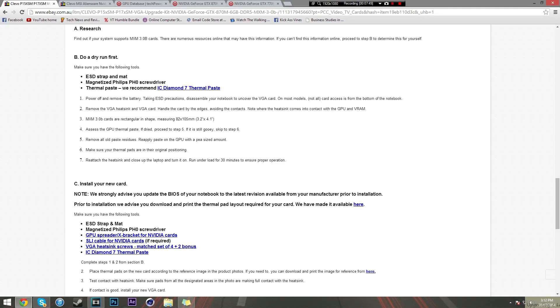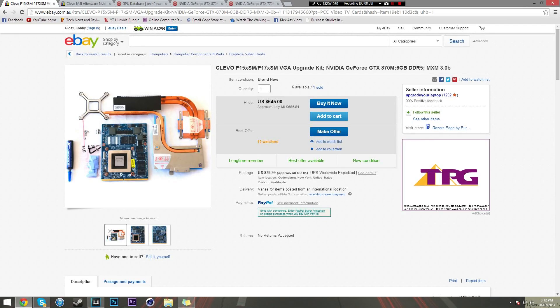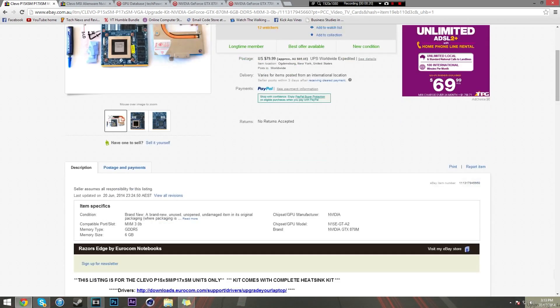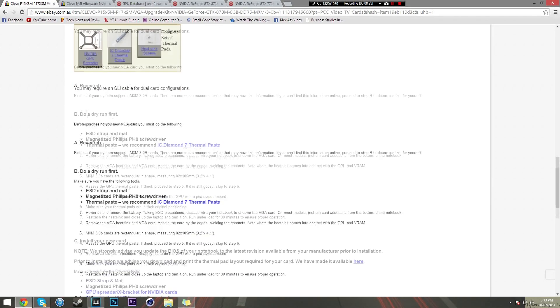Once you're doing the actual upgrade process, there are a few things you need to know. You need an electrostatic wristband - they cost about two dollars, just buy one so static electricity doesn't damage your components. You'll need thermal paste to put on the GPU to keep it cool. Make sure you know what you're doing, keep your screws organized, don't lose anything, and stay confident. The instructions say: remove your battery, take ESD precautions, disassemble your notebook to uncover the VGA card.